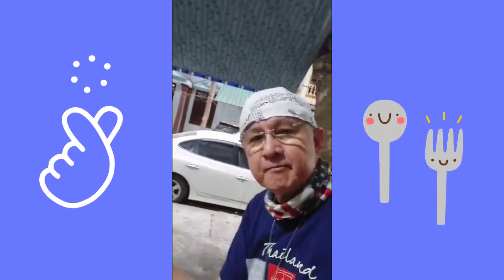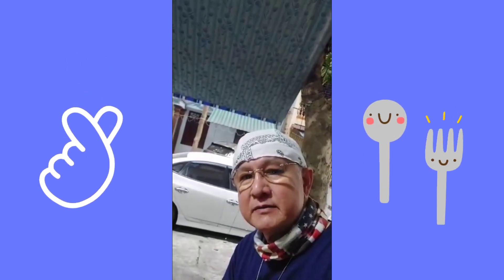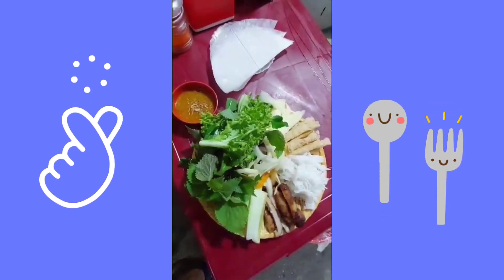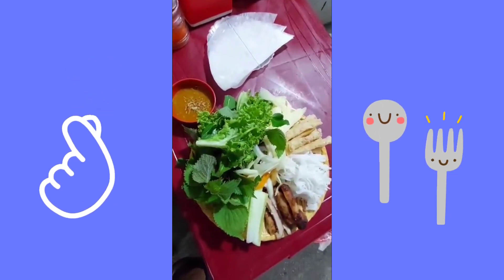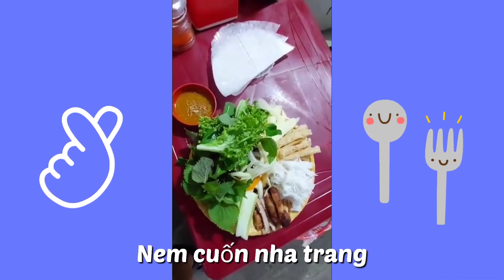Good evening. I have a Vietnamese dish — they call it Goi Cuon, Vietnamese fresh spring roll. This is for my dinner.